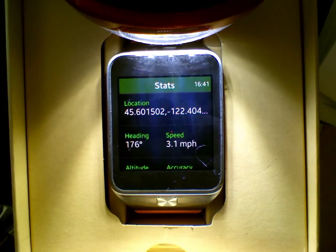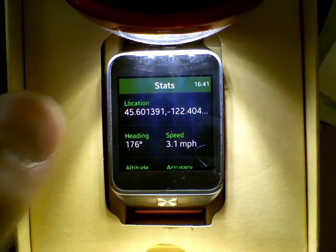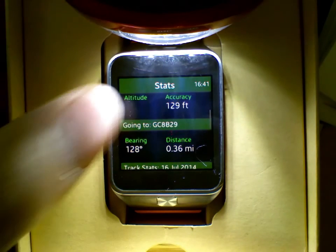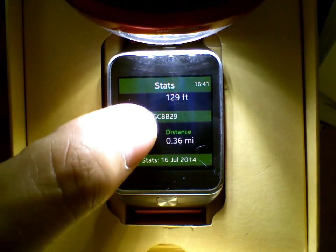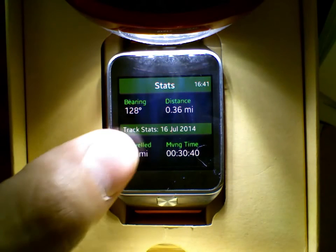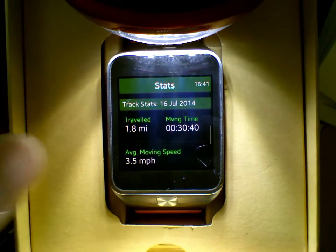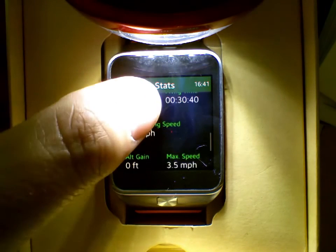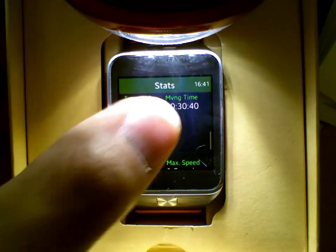In other screens we're going to see stats, which gives you some statistics of your path and what kind of progress you're making. You'll notice here we can see a location, heading, and speed, but also some cumulative stats — how far we are from the waypoint we're headed to, how far we've traveled, and what our moving time and average moving speed is, along with a number of other stats.